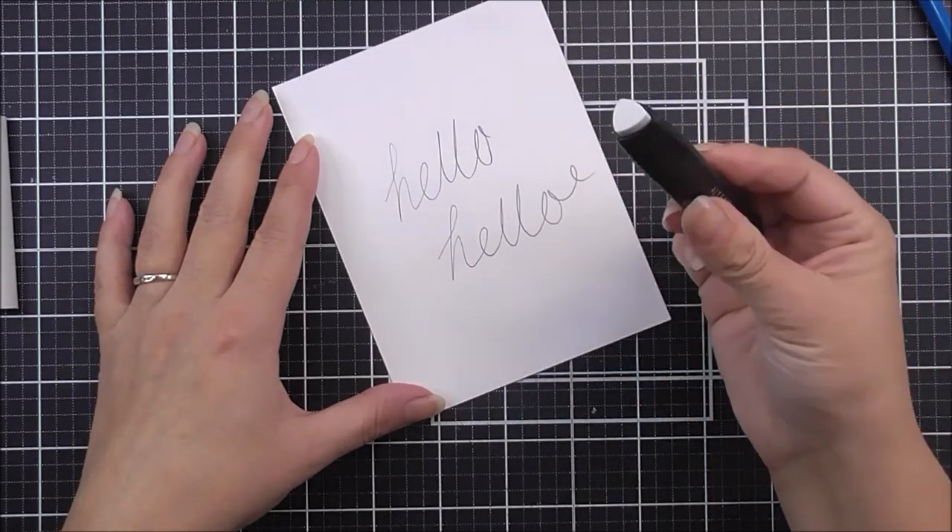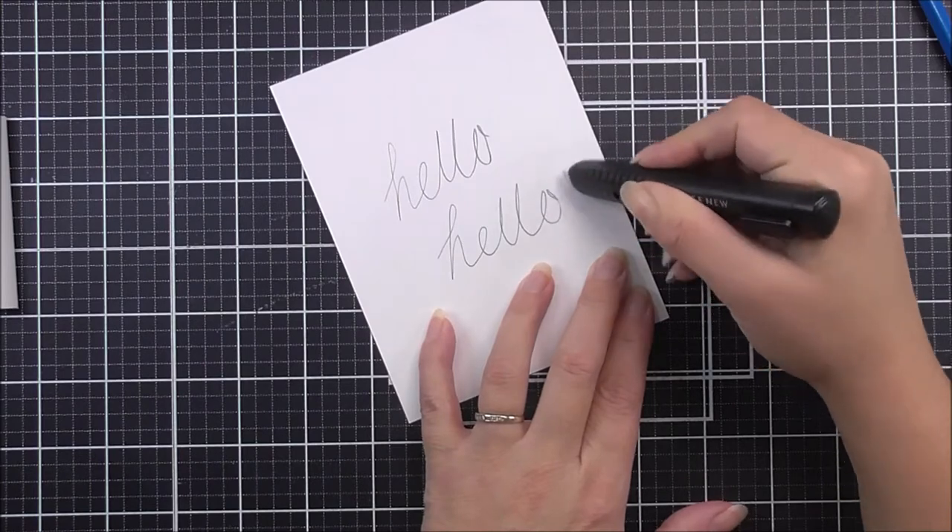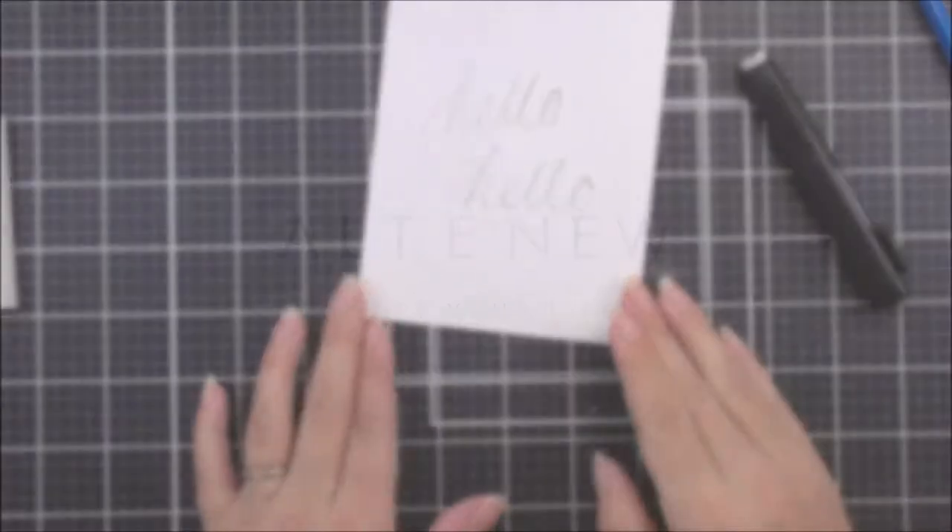For more information on using our Retractable Eraser and other available products, please visit us at Altenew.com.